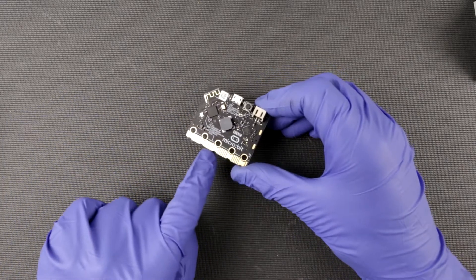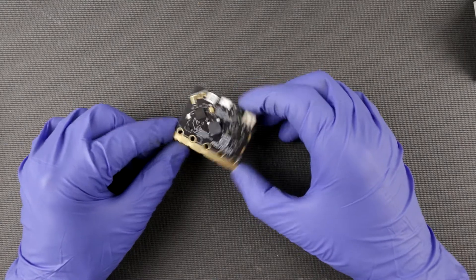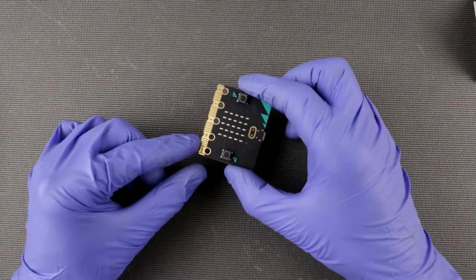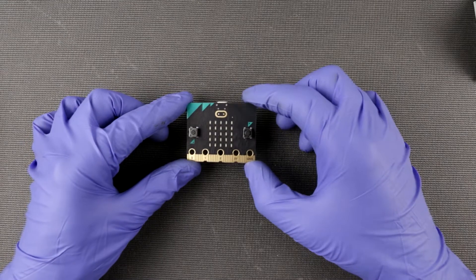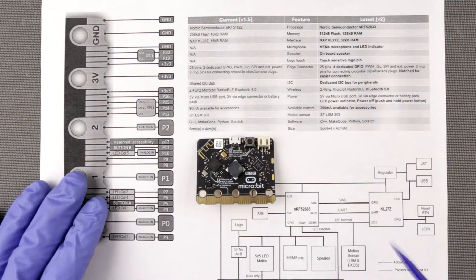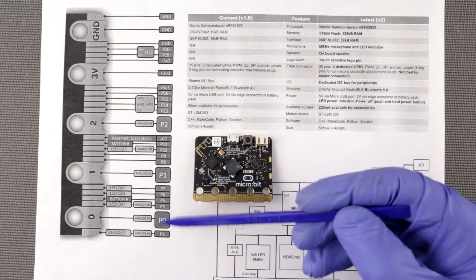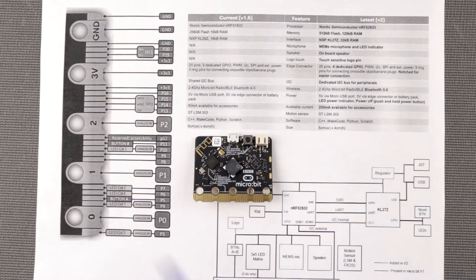The form factor is pretty much unchanged, except these notches over here — looks like they changed those a bit. The form factor didn't change, so all the infrastructure and all devices designed for the original microbit are going to still work perfectly. I have compiled a little cheat sheet which shows all the pinout.